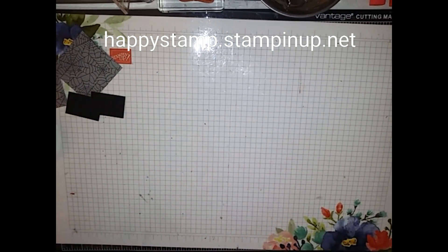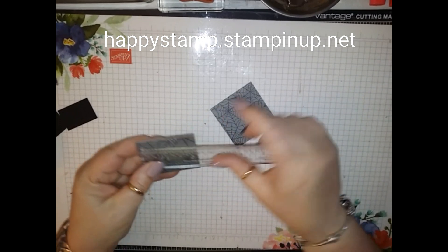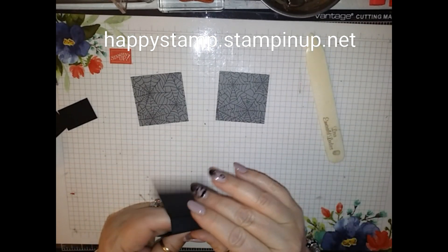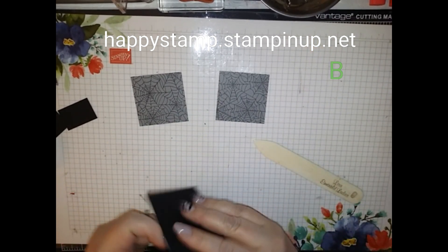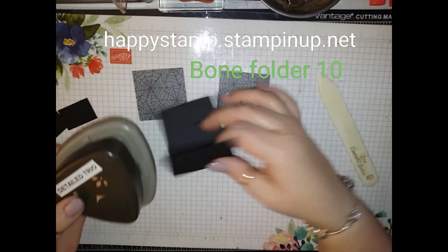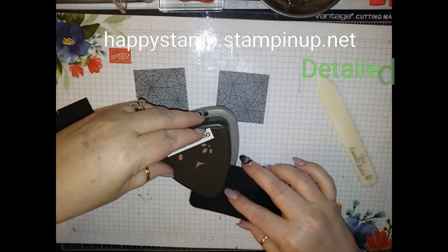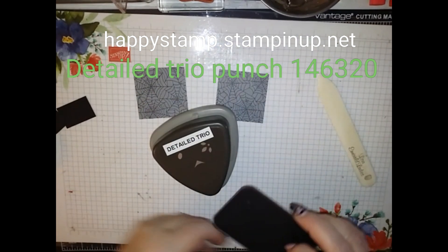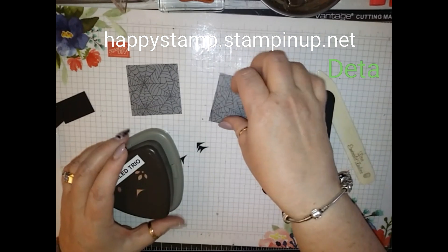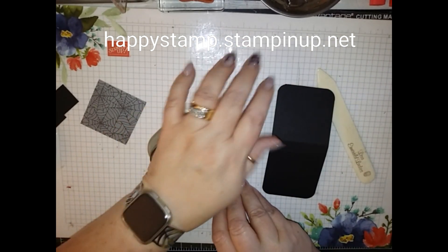I have Monster Bash Designer Series Paper, and this is two and a quarter square. I have two of them. I'm going to take my piece of Basic Black and fold on the score lines, then bring in my Detailed Trio Punch and use the corner rounder part to corner round all four sides. Then I'm going to take my Designer Series Paper and do just two sides — these will be my tops.